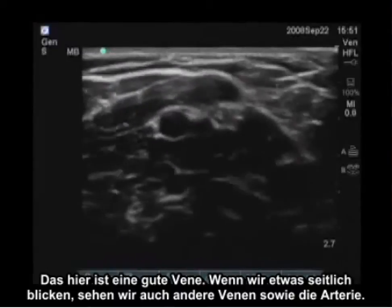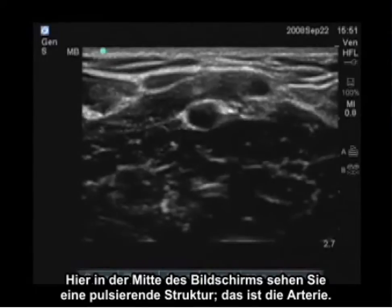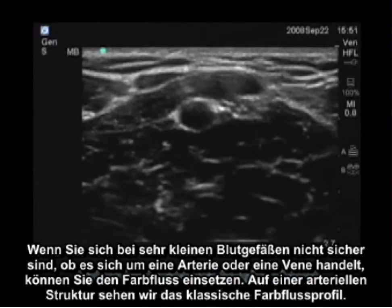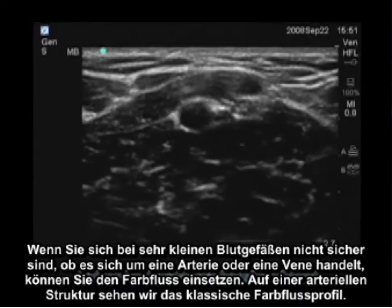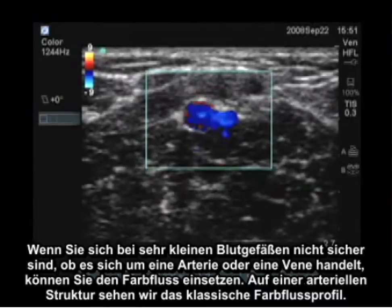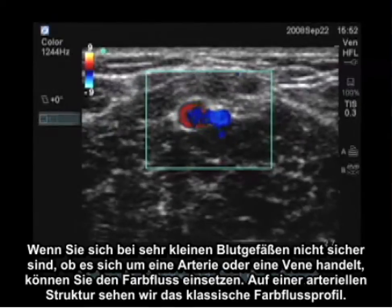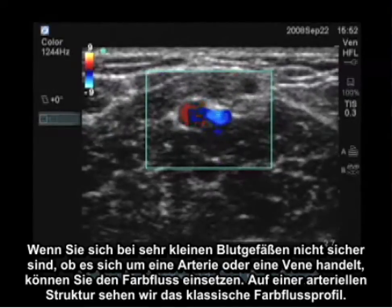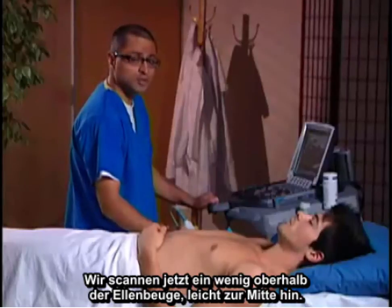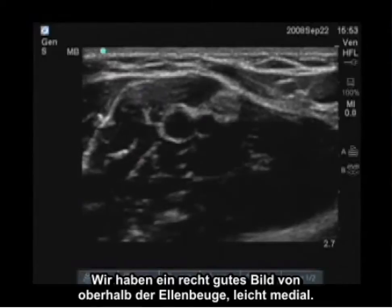Looking a little more laterally, we can see other veins and we can see the artery as well. In the center of the screen is a pulsatile structure which represents the artery. If you're unsure whether a small vessel is arterial or venous, you can turn on color flow. We see a classic color flow profile of an arterial structure. We're scanning just above the antecubital fossa, slightly medially, and we have a good image here.